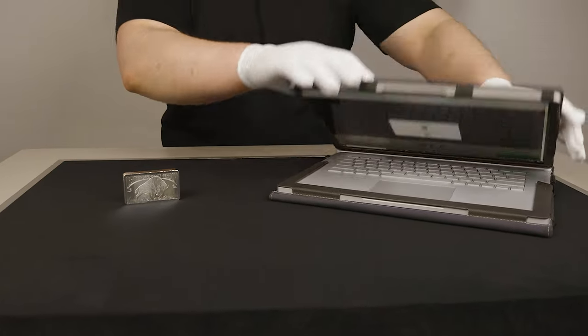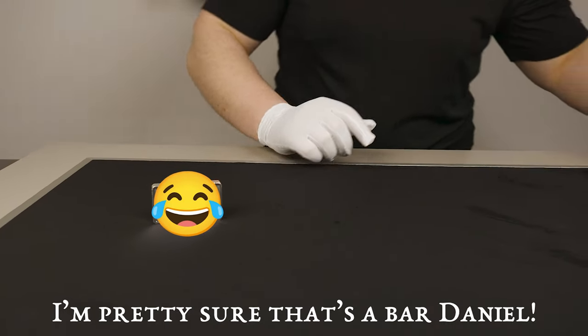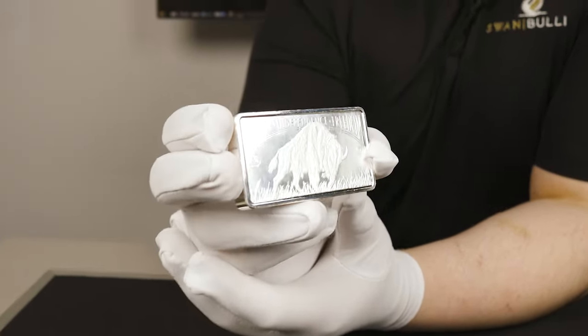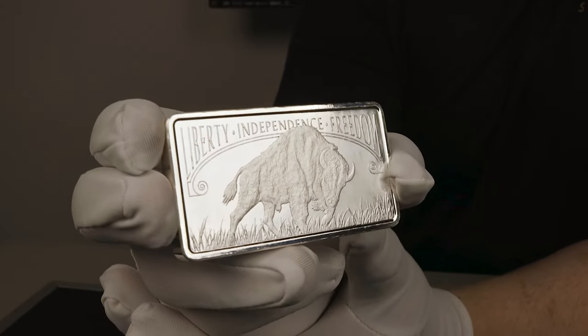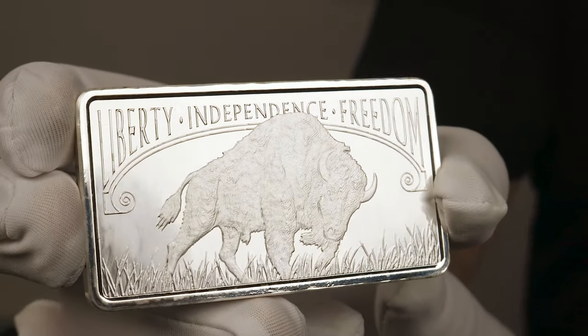With that done, we'll move on to having a look at a buffalo 10-ounce silver coin produced by Scottsdale Mint. Scottsdale Mint have produced some absolute banger coins and bars, and I do love their releases. However, the stock photography for their products is really disappointing and doesn't do their medals justice.